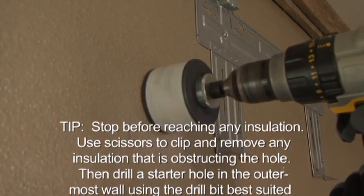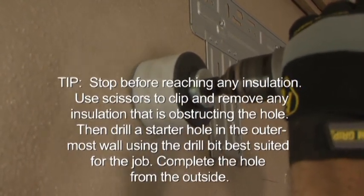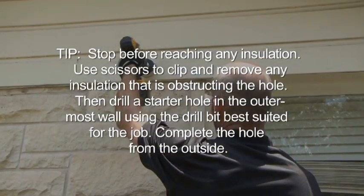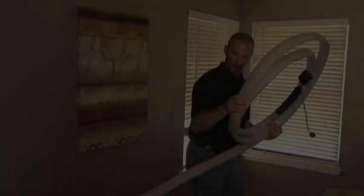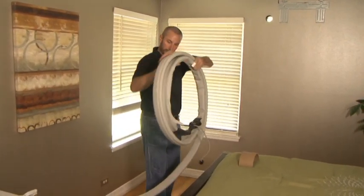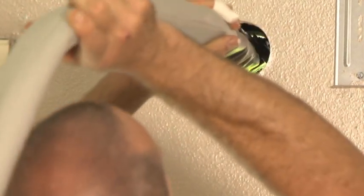Stop before reaching any insulation. Use scissors to clip and remove any insulation that is obstructing the hole. Then drill a starter hole in the outermost wall using the drill bit best suited for the job, and complete the hole from the outside. Carefully unroll the connecting line set, keeping it as straight as possible while supporting it and avoiding bending or kinking the line. Starting with the quick connect end of the line set, pass the entire length through the 3-inch hole.